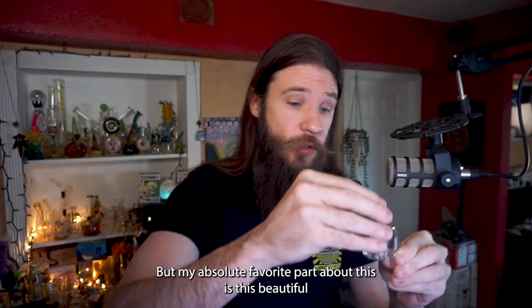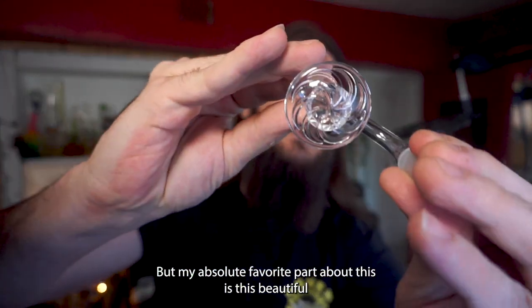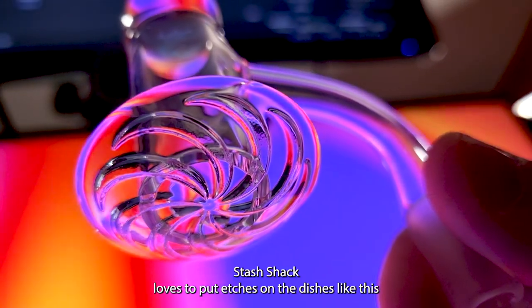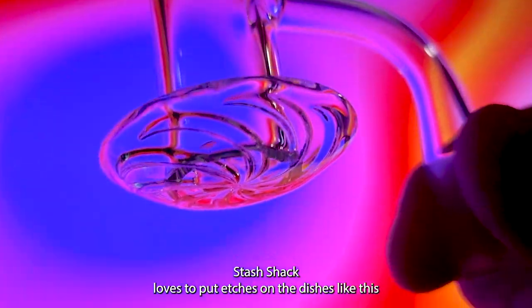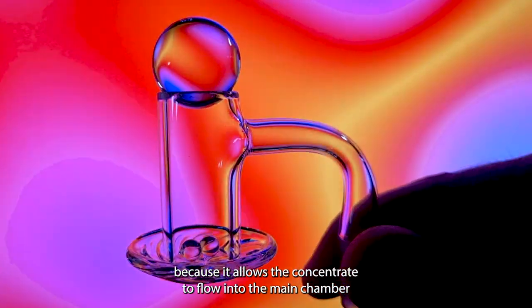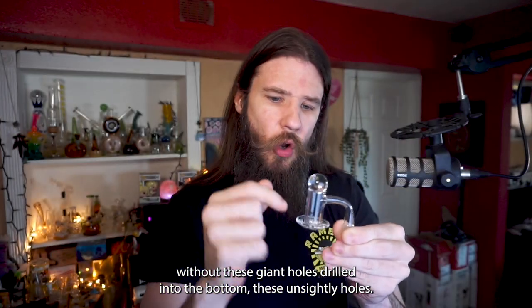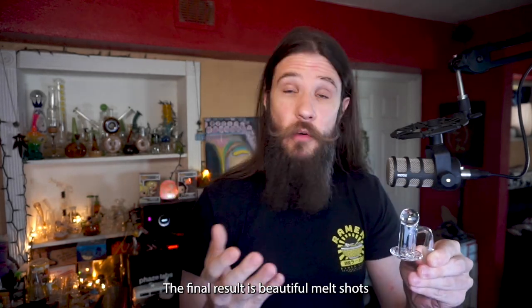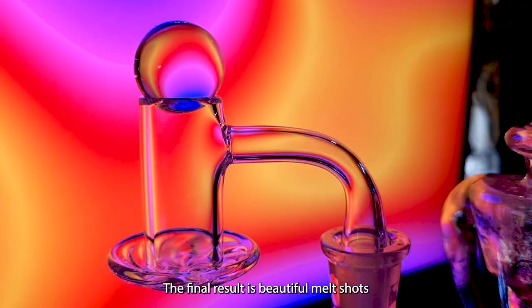My absolute favorite part about this is the beautiful etching that they put onto the dish. Stash Shack loves to put etches on the dishes like this because it allows the concentrate to flow into the main chamber without these giant holes drilled into the bottom — these unsightly holes.